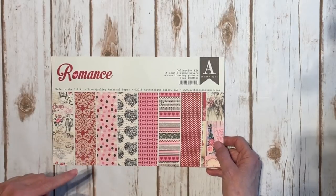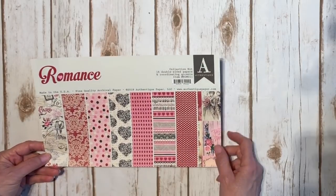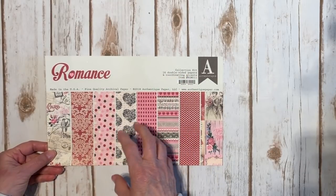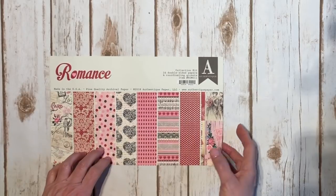I will put a link to her store in the description box of this video. I used the collection kit which comes with 16 double-sided papers and one of the coordinating accents — they're kind of like die cuts and you punch them out. That's what I used.